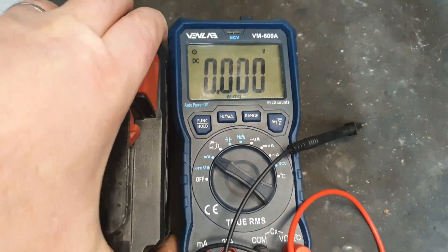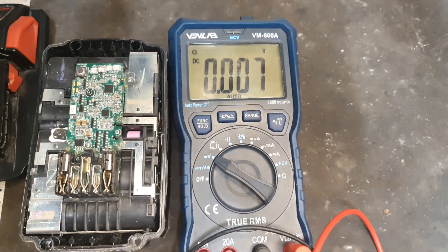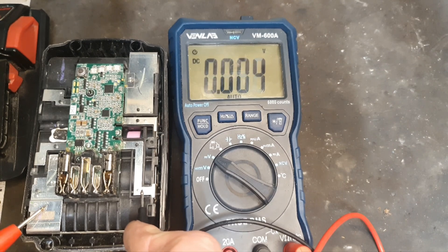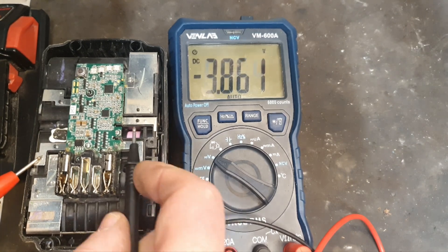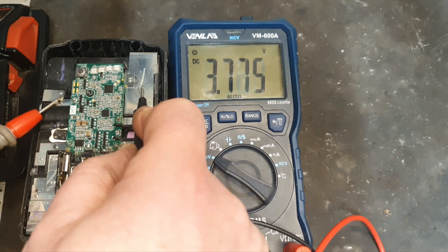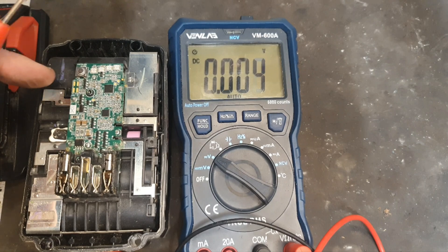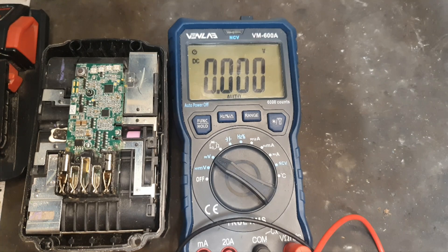I'll just pull the top off and get the screws out. We can then test the individual banks of cells to see what voltage each is showing. That one's showing 3.46, that one's showing 4.05 which is good, 2.97 which is also low, 4.05 and 4.07. So of the five banks of cells, three are good and two are below what they should be.